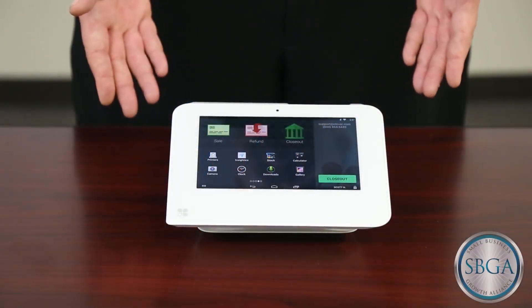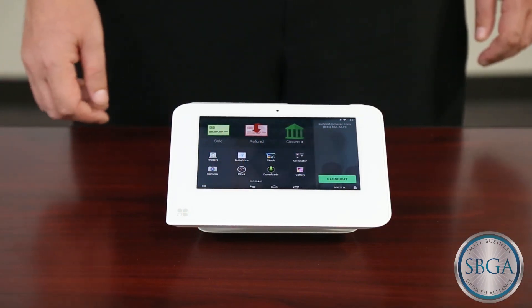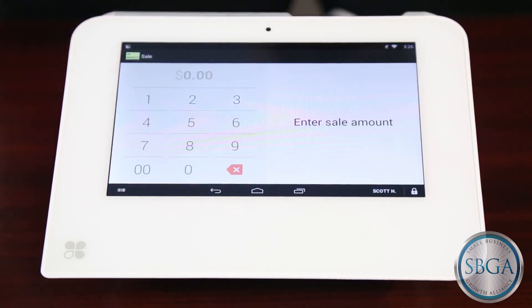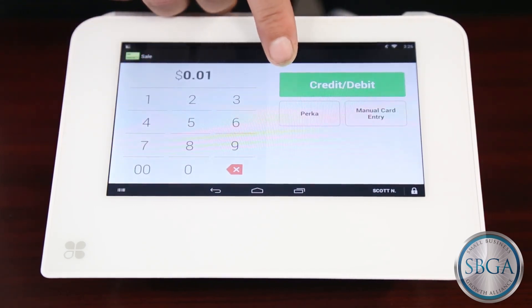When using Clover Mini or Clover Mobile, running SmartChip or wireless payment transactions is easy. To process a sale, you will start by touching the Sale button here on the home screen. You will then type in the amount of the sale and touch this green Credit Debit button.